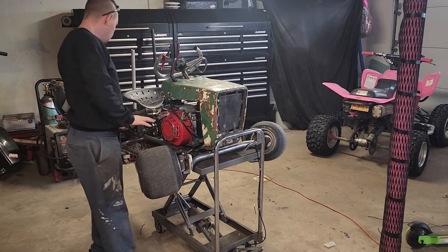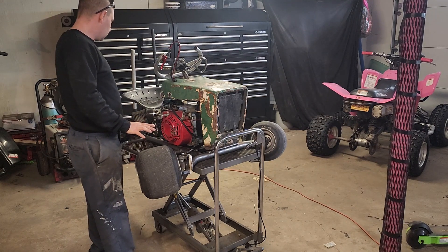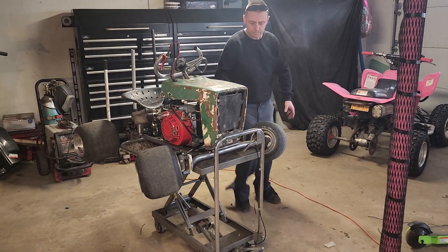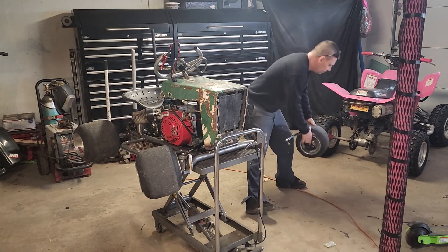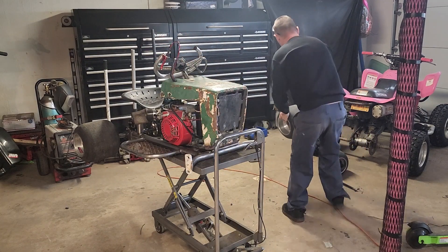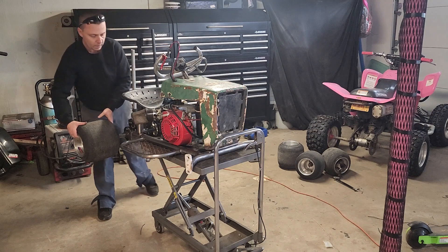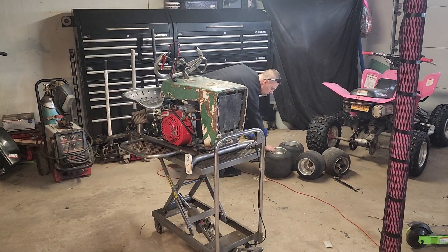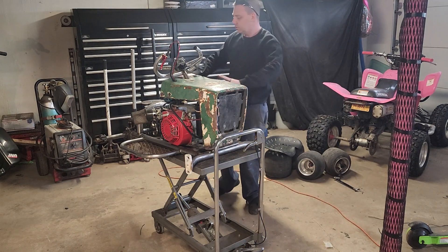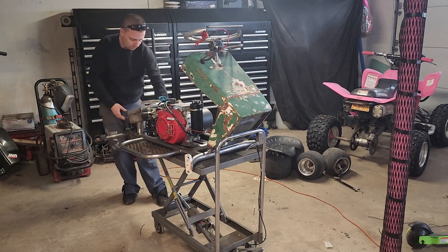I've decided that I'm going to strip this all down, give it a fresh coat of paint, make it look like something nice instead of a rat rod look. I'll get started and take it all apart. I'm going to go with a semi-gloss flat black — maybe do the hood and the seat wrap. We'll see.